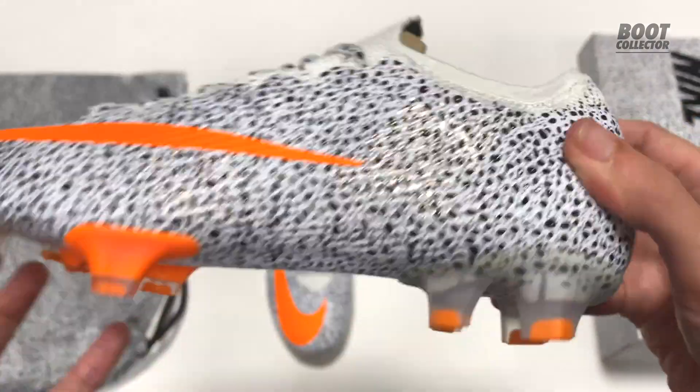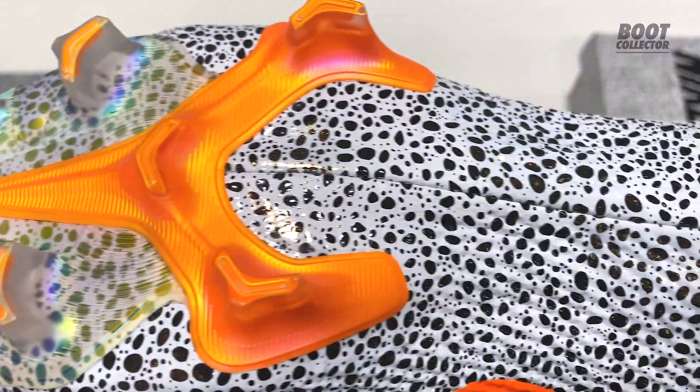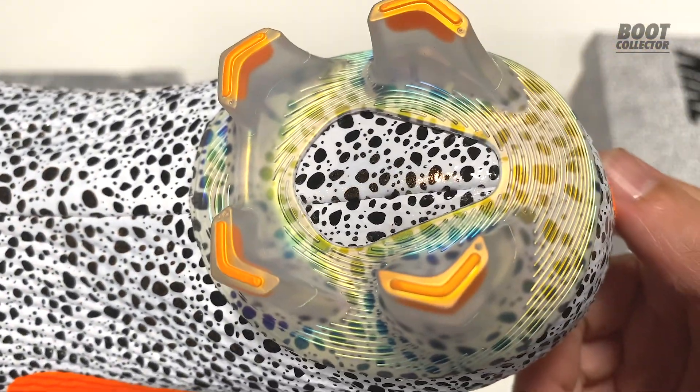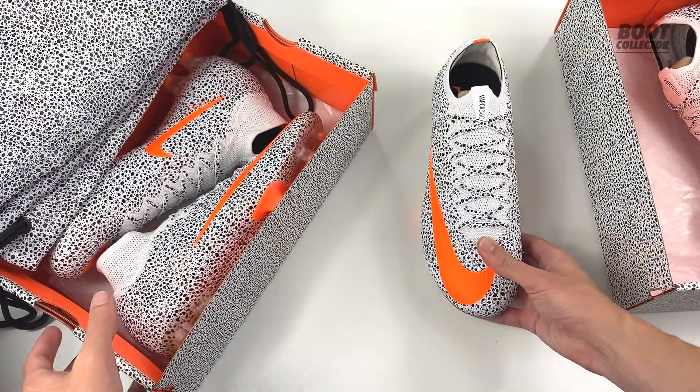Inside you'll find the CR logo and signature autograph. I kind of wish Nike had carried on with the numbering that was started with the OG Safaris — I always thought that was cool. That would be around 29 Ronaldo exclusives by now.